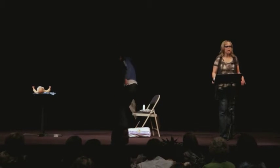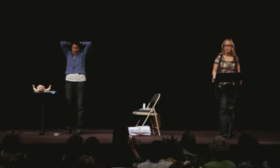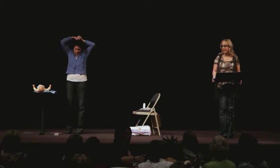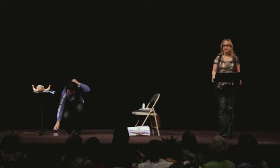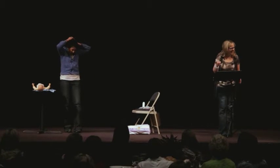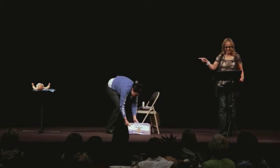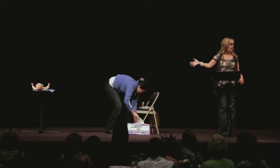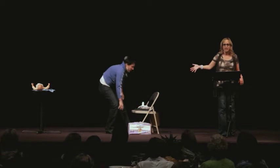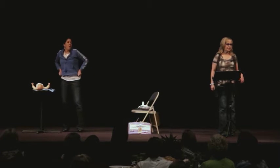Now we're going to take a look at one of my chapters called The ABCs of Baby's Bottoms. It's a dirty job, but somebody's got to do it. I have asked Melinda here, a graduate student from the university, to come and be my assistant today.